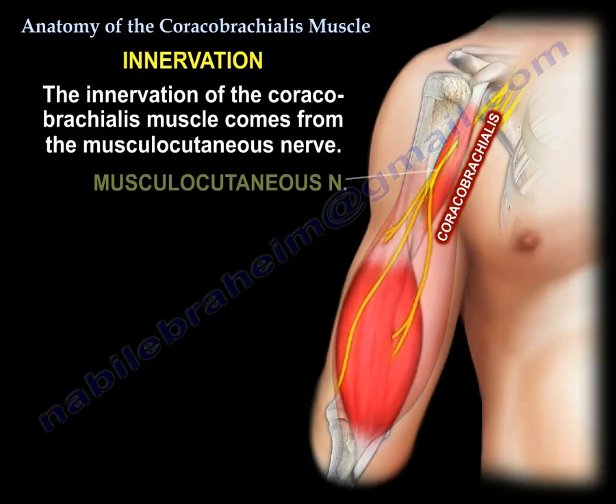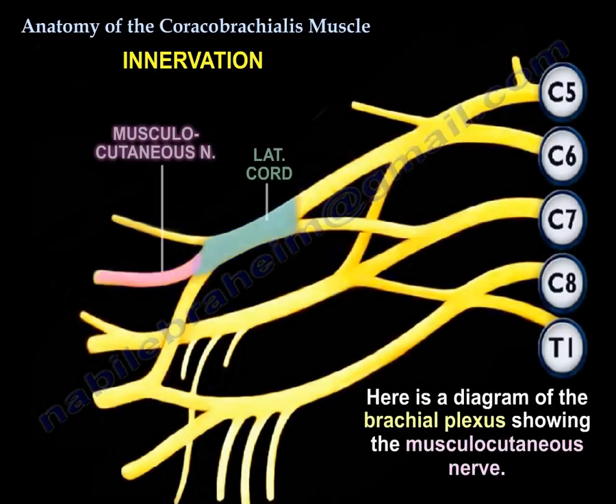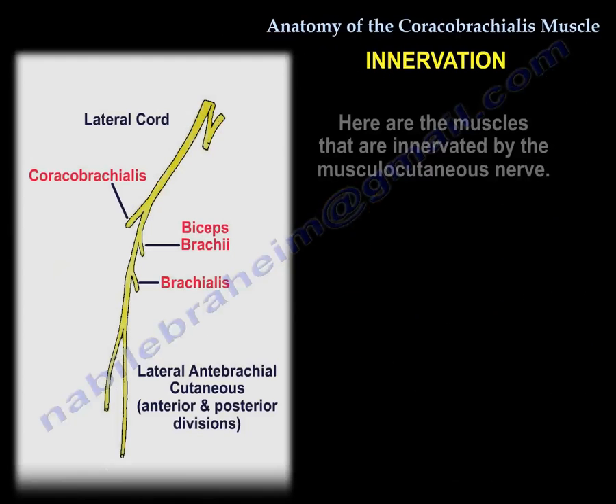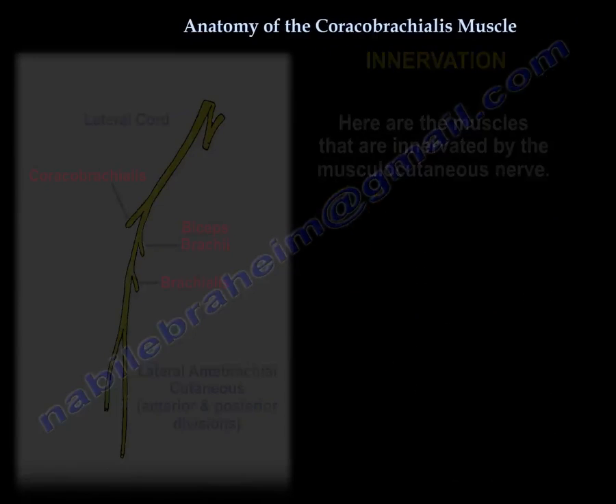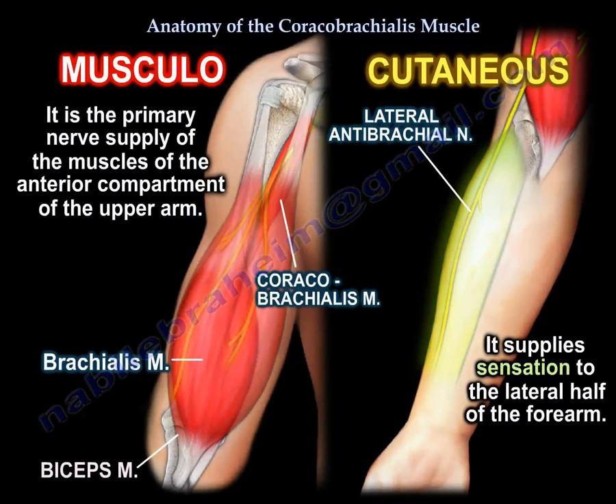Nerve supply: the musculocutaneous nerve. Here is a diagram of the brachial plexus and the musculocutaneous nerve, and here are the muscles that are innervated by it. The musculocutaneous nerve is the primary nerve supply of the muscles of the anterior compartment of the upper arm, and it supplies sensation to the lateral half of the forearm.